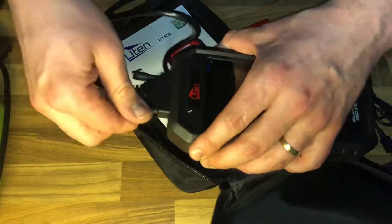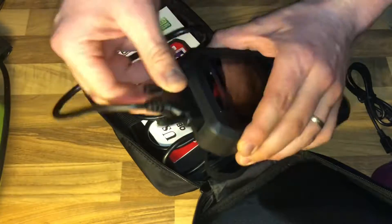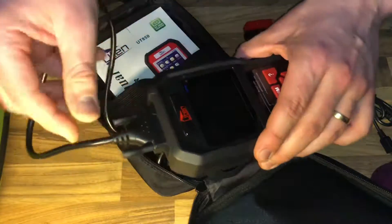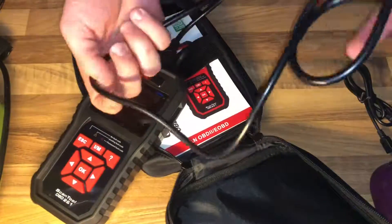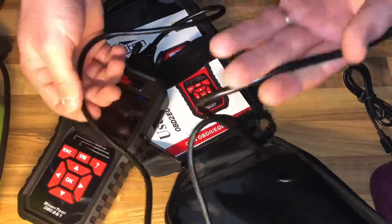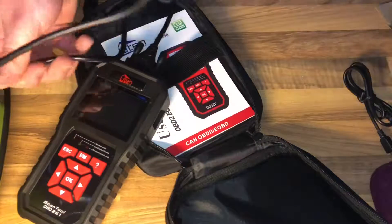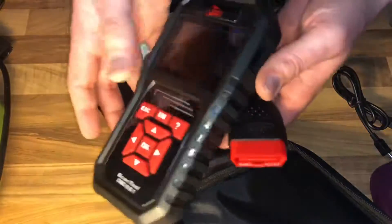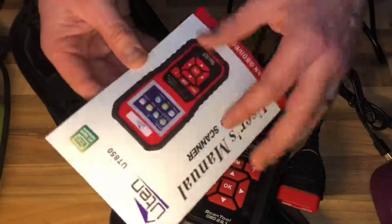This is good for all-day garage use. I really like the extra-long cable — it means you can plug it into the OBD2 port and still have 5.2 feet of reach. That long cable is great. This is the manual for this product, and it is in English.